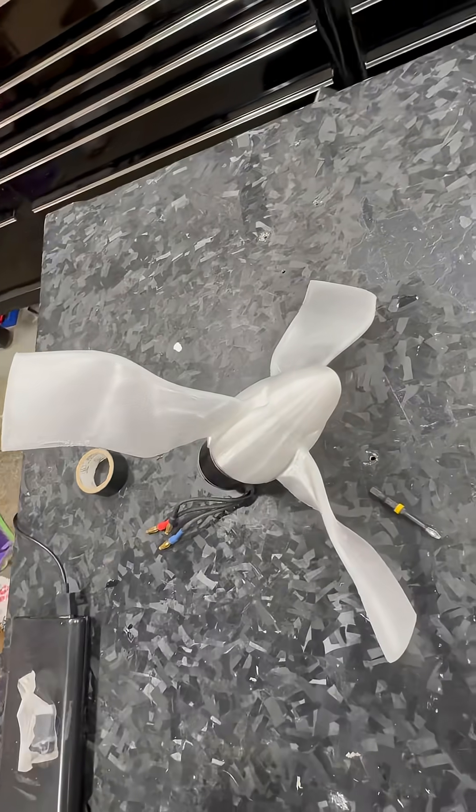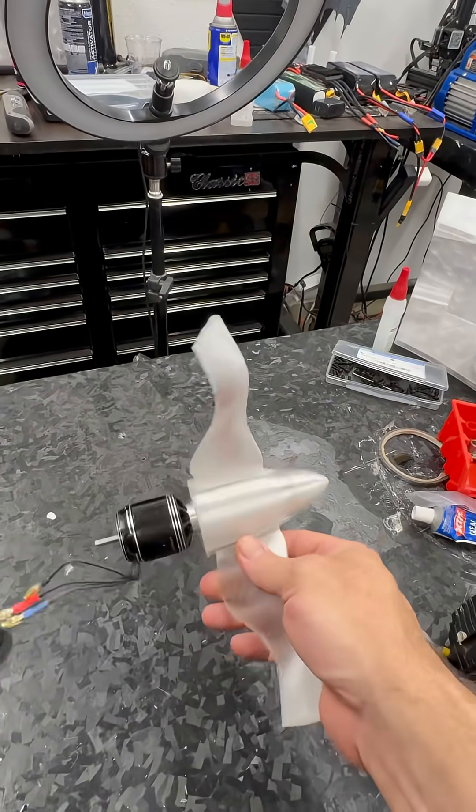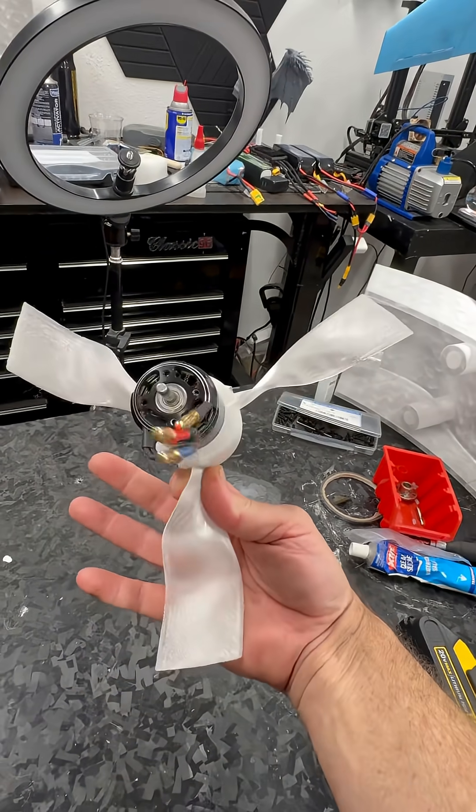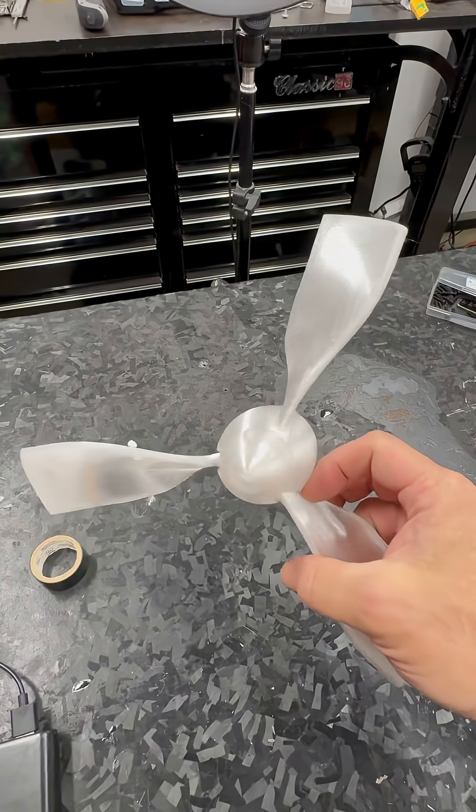I had the 650 laying around and I was like, you know what, we gotta do something with it. 22.2 bolt. I got my Ravenwing design, went ahead and printed it out.